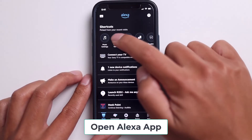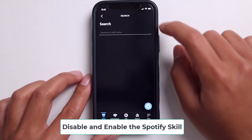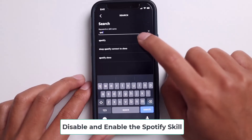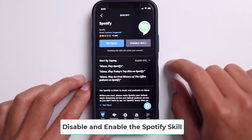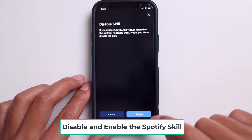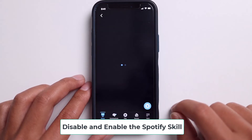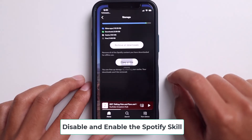So the next thing to try is to actually just go to your Alexa app, and go to skills, search for Spotify, and then open it. After that, you're going to want to disable the skill. And then after you hit disable, you're going to go ahead and enable it to use again. So this is just like unplugging and replugging, but for the skill.